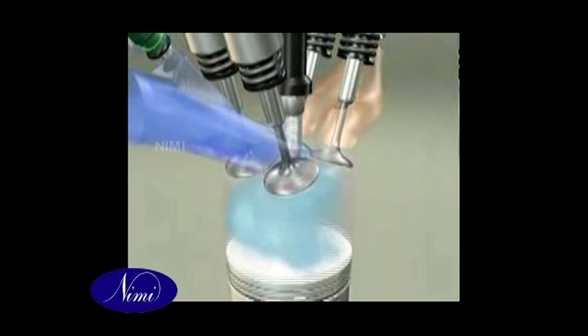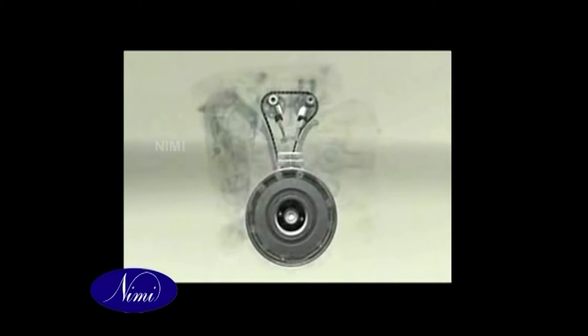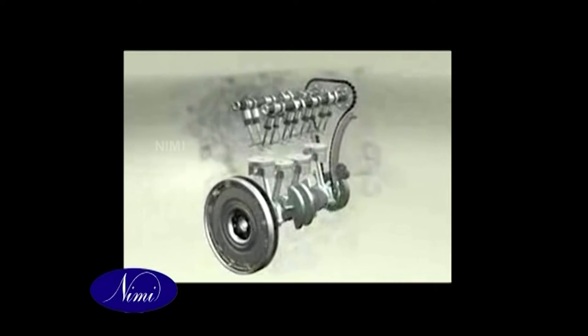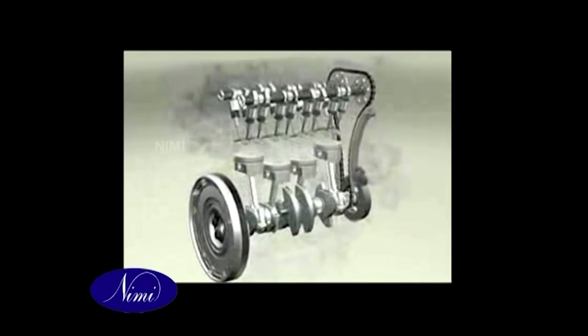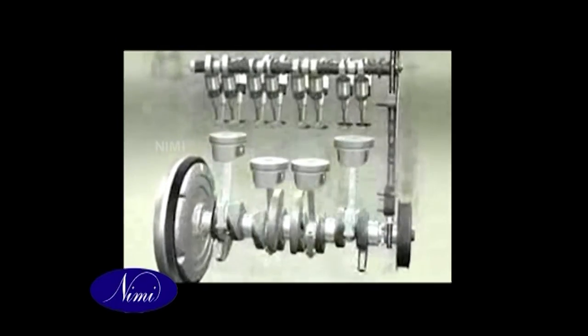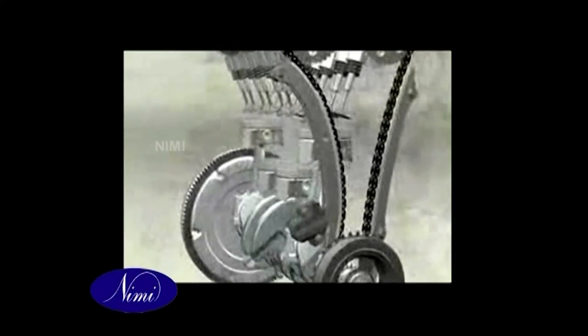A flywheel is needed to drive the crankshaft during the time that the engine is performing the non-power strokes — it carries the engine over the non-working strokes. A smoother flow of power from the crankshaft is obtained when more than one cylinder is used; the extra power impulses are spaced out evenly throughout the two revolutions of the four-stroke cycle.